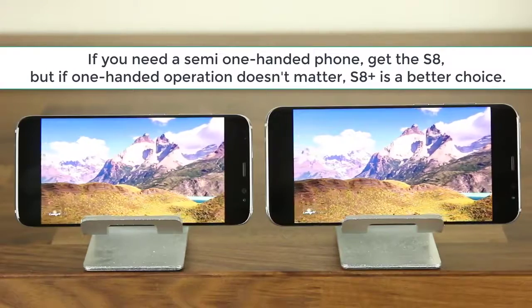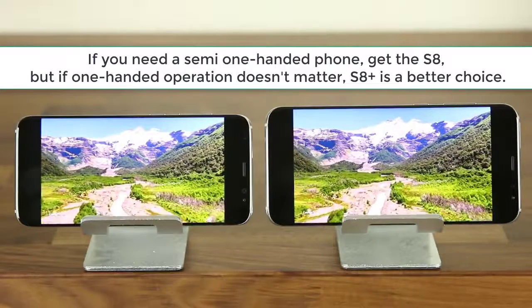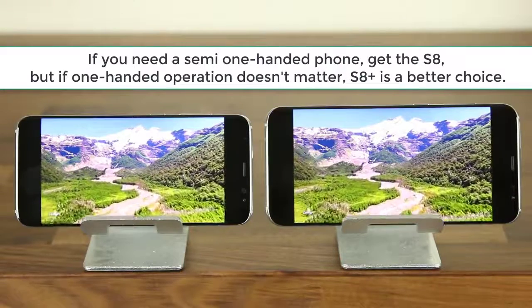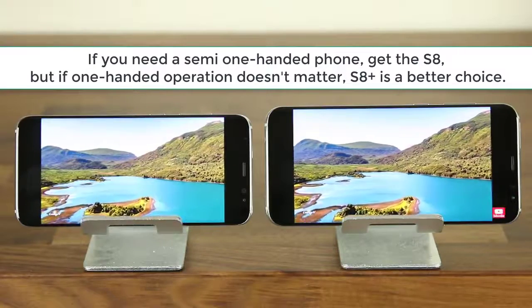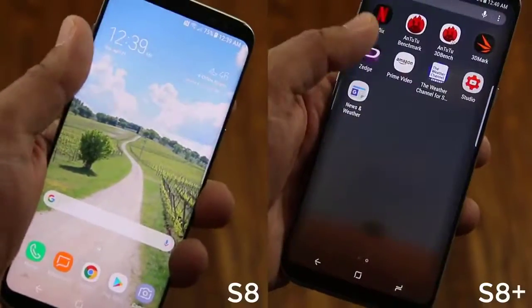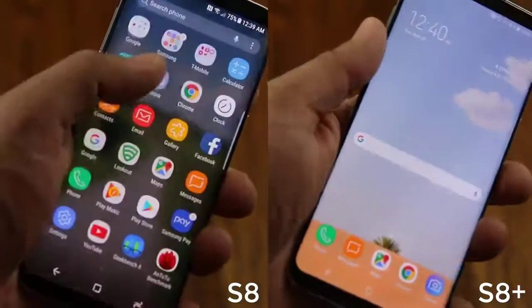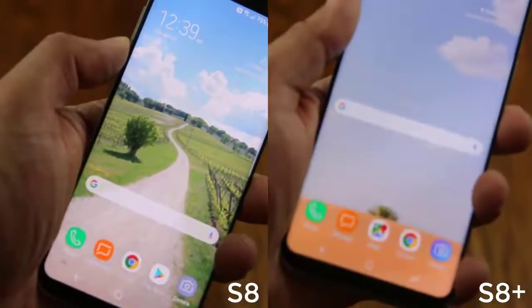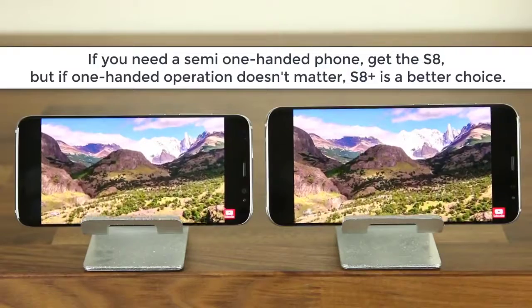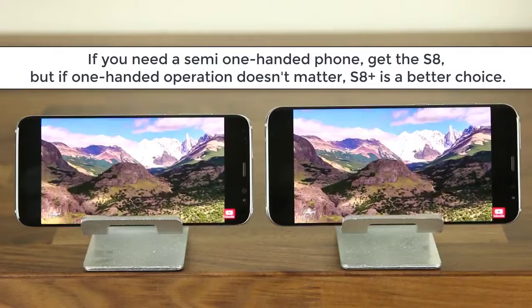Movies, games and other media simply feel more immersive on a larger phone display and you get to see more details. I do want to emphasize though that whether you get the S8 or S8 Plus you are getting a large display either way. So basically, if staying one-handed is a persistent desire of yours get the S8 and still enjoy a large and tall display. Yet if you do not care about being able to use a smartphone with one hand, just get the S8 Plus and enjoy an even larger display.